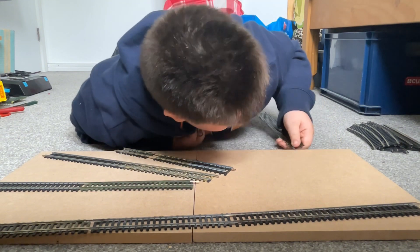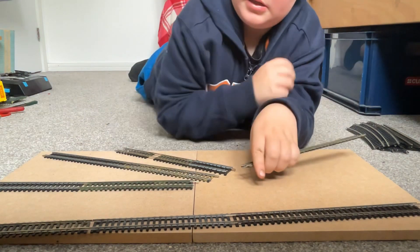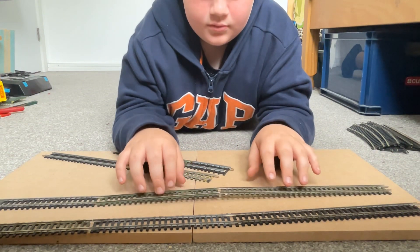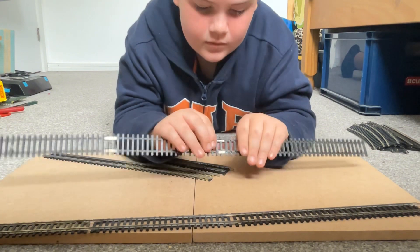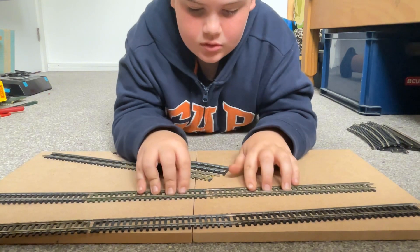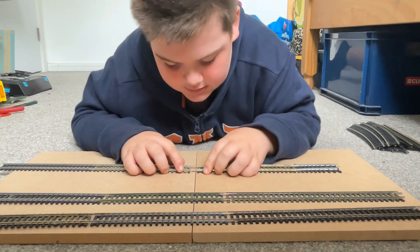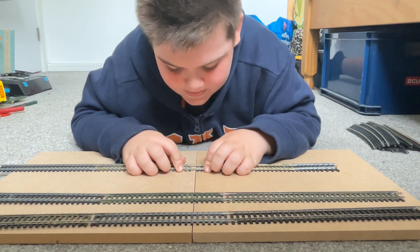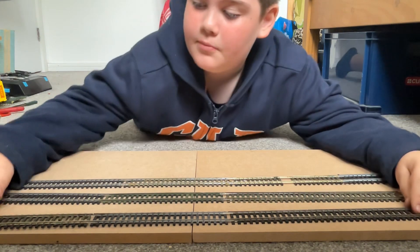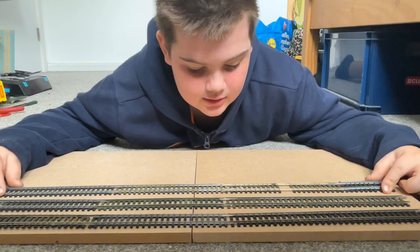I'm going to bend it back, and then that shouldn't be wrong. No, it just goes down — hey, there we go, that did it! Right, two long pieces. Then we can add these together and make another piece, so we have three long pieces. If I move them up a little closer, we can fit a bit more track on there.